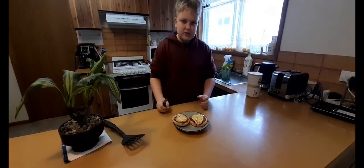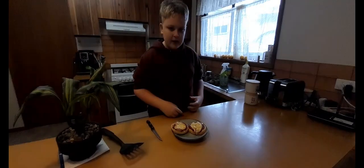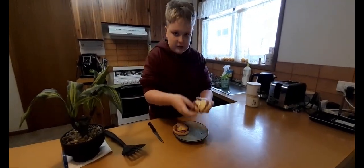That's how you make muffin pizzas! Thank you so much for watching this video — make sure you hit that like button and hit that subscribe button. I'll see you all in the next video, bye!